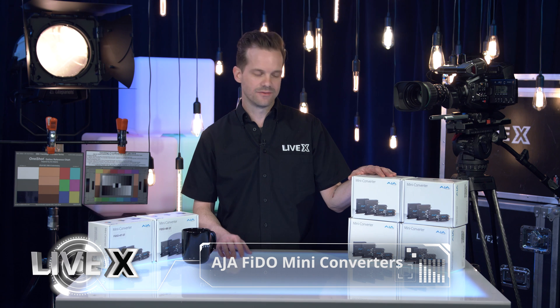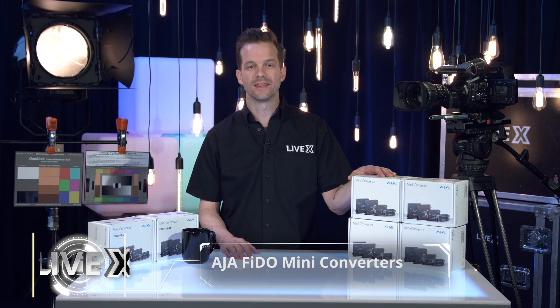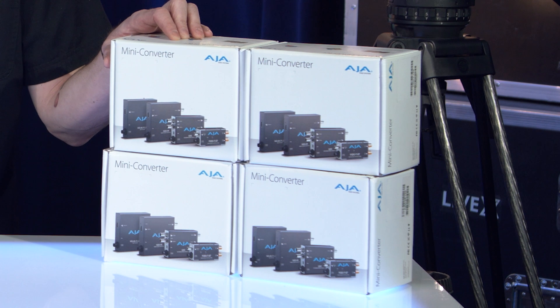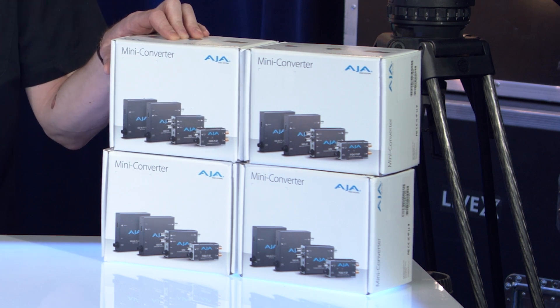On my left, I have the 12G to optical fiber and the optical fiber to 12G mini converters. These are good for up to 4K 60p resolution — that's Ultra HD 60p — over one single strand of fiber and one single SDI connection that is 12G rated.